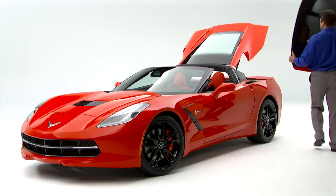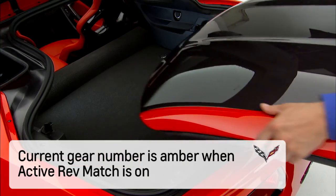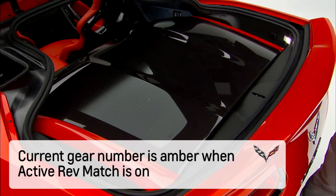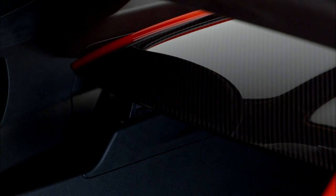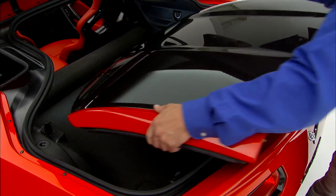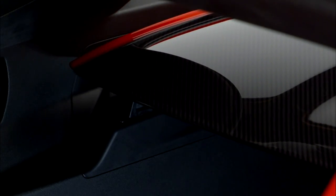It is very important to properly store the roof in the luggage compartment to prevent damage. Turn the roof panel so that the front edge of the panel is facing the front of the vehicle. Next, insert the roof panel so that the outside front edges line up between the receiver covers. Be sure to center the roof panel between the receiver covers and then push forward on the roof panel until it stops.